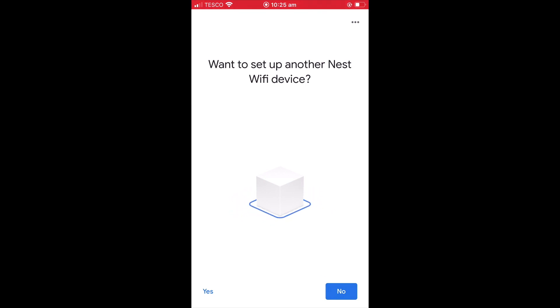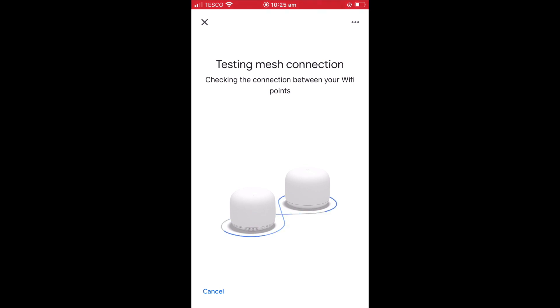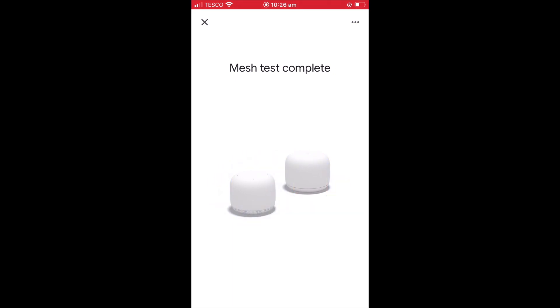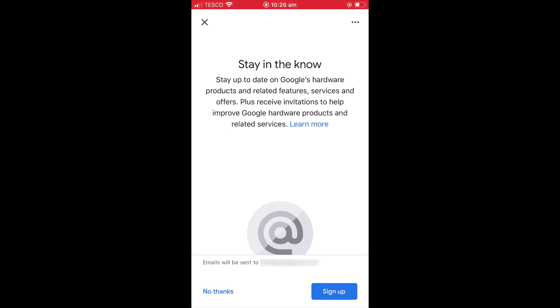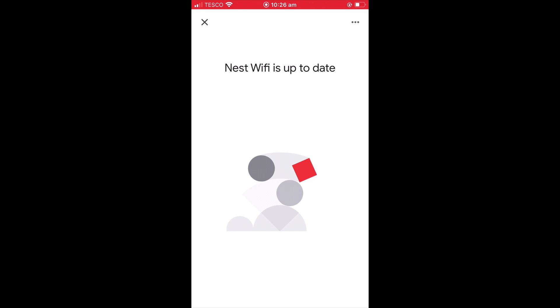We are now asked if we want to set up another Nest Wi-Fi device. However, as we currently do not have a second device, we will select No. The connection between the devices in our new mesh network are now tested, and we are presented with a report on the status of our network. We are next asked if we want to be informed of Google hardware products, features and services, and for this option we will select No Thanks. Our Nest Wi-Fi point is now checked to make sure that it has the latest updates.